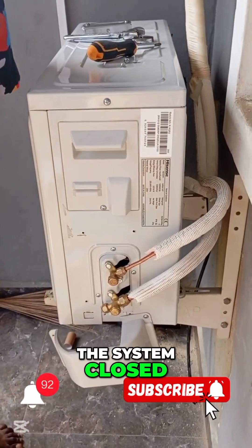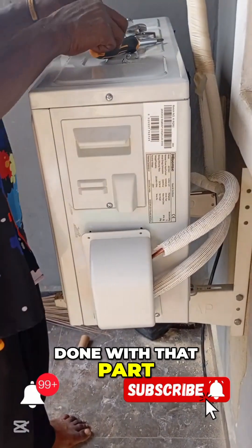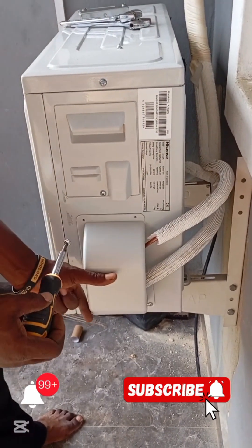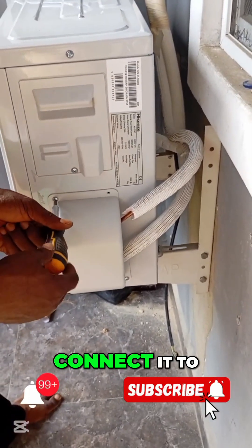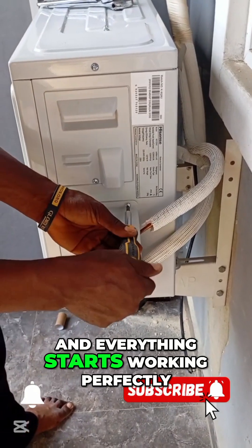I'll get the system closed up because I'm done with that part. Now the next part is for me to get the cable and connect it to its proper terminals, and everything starts working perfectly.